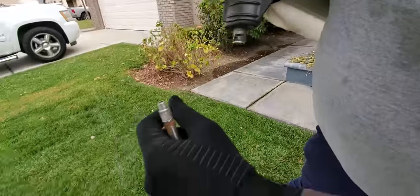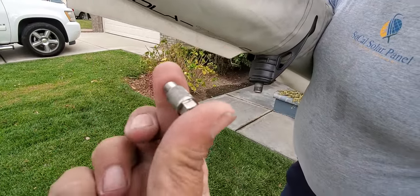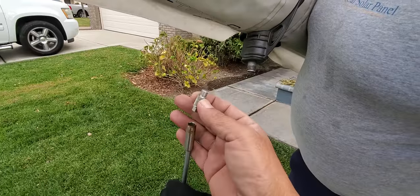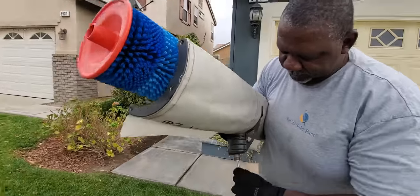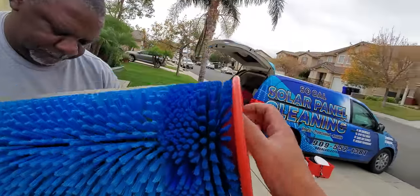You want to make sure that this screen is clean at all times. The water shoots out of here itself, so this is really the only maintenance you have to do with this. It kind of does everything itself.